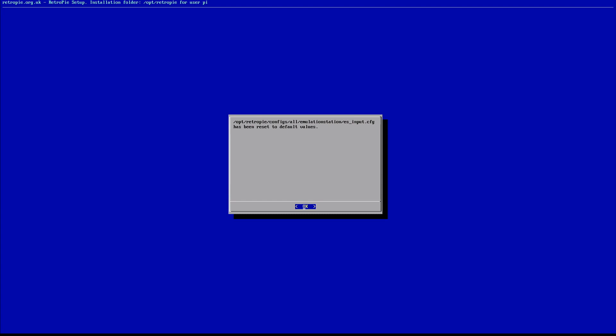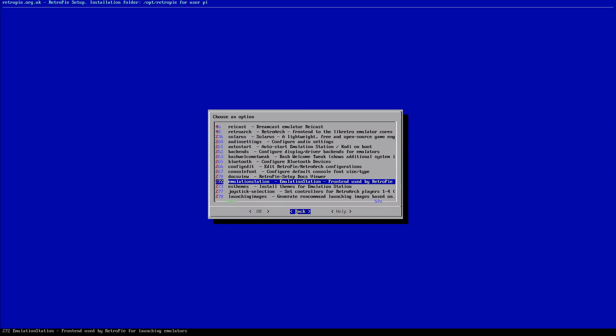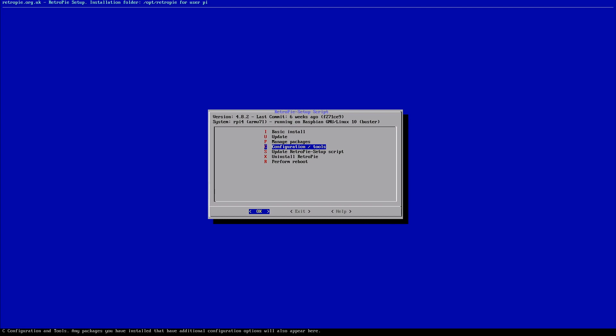Once we back out, our controllers are no longer going to work. That means we need to back out in a very specific way — if we just hit the back button multiple times we'll end up back where we started but with no control over any of our screens. Confirm with OK, then go over to Cancel, select Cancel, and select Back from that screen.